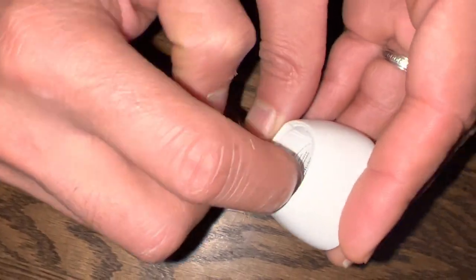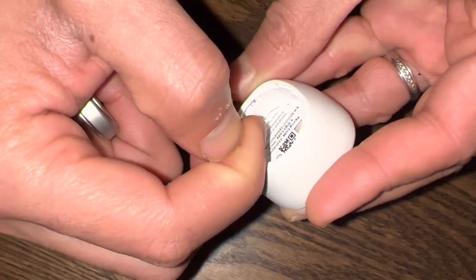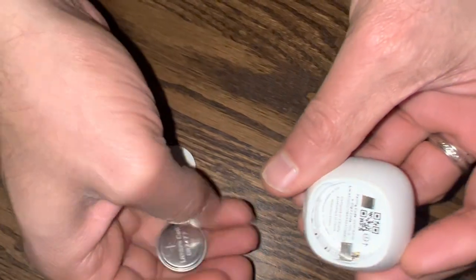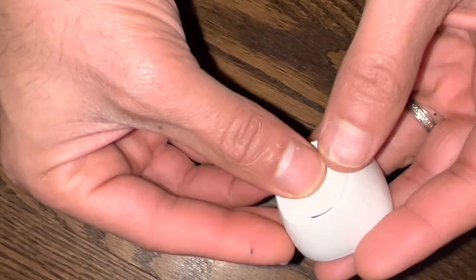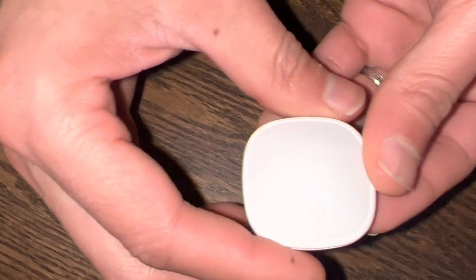What you need to do is bring it up like this with your nail or a screwdriver, and then you just tuck the battery in like this underneath. Then you can go ahead and close it, and your Ecobee thermostat should be able to pick it up just fine.